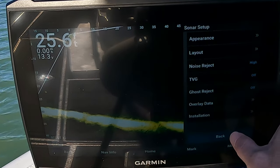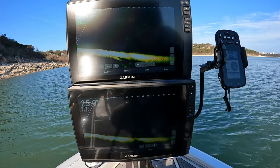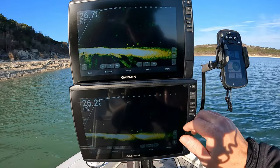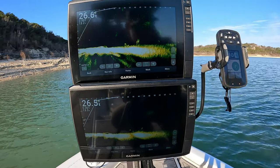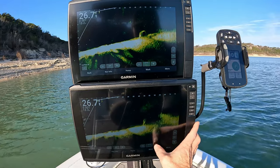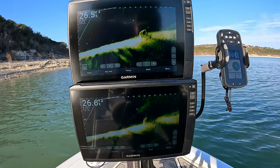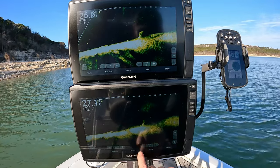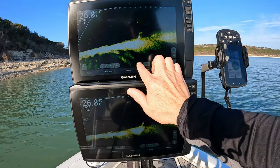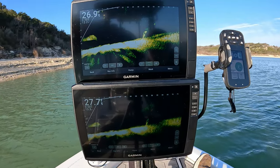So both these are set up exactly the same. The only thing I ever touch is the gain. On the 34 you can run a little bit more gain — let's go up to 75. You can still see that stick up pretty good. If you go to 75 on the 32 it kind of blows out the further image, so I think the 32 just needs to be about 2% lower at all times. We're at 80 feet right now, so we're kind of pushing the limits of both of them.